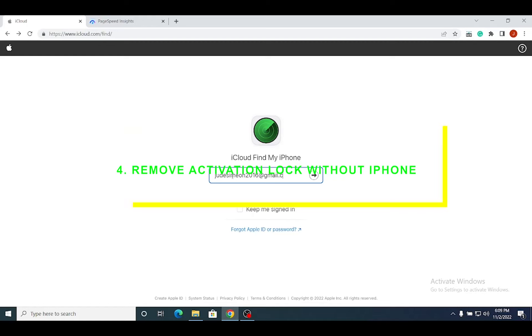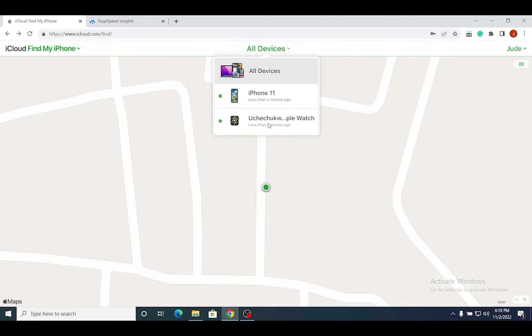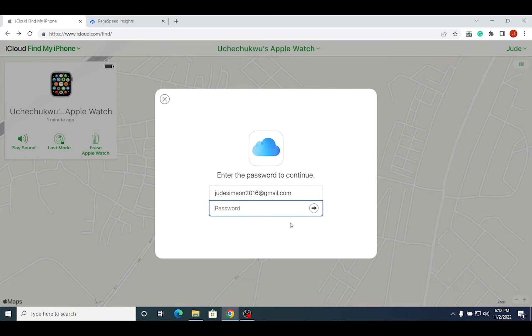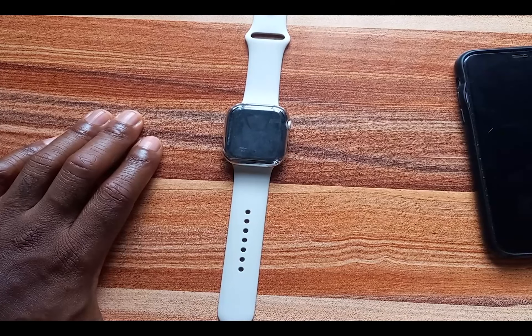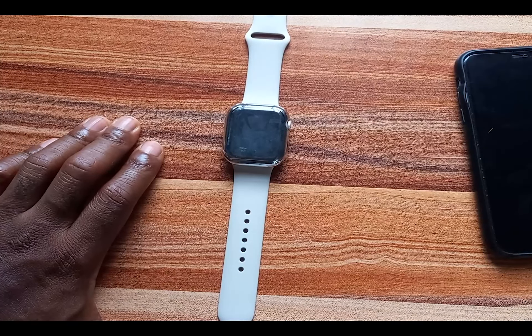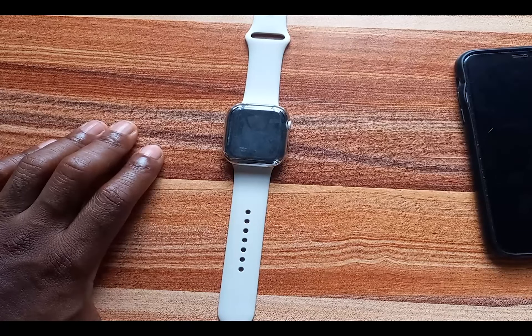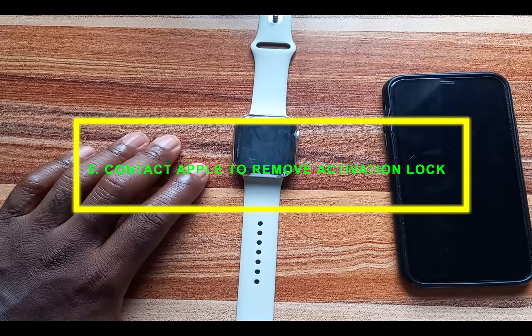If you don't have access to your iPhone, you can still remove activation lock by visiting iCloud.com/find and logging in with your Apple ID and password. At the top of the page, click on All Devices and select your Apple Watch from the list. Click on Erase Apple Watch and confirm by clicking Erase again. Once completed, you'll receive an email notification. Then return to iCloud.com/find and click the option to remove and unpair the Apple Watch from your iPhone — this successfully removes activation lock.